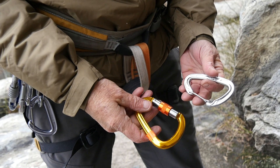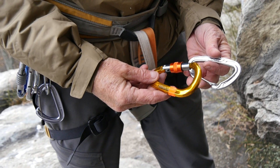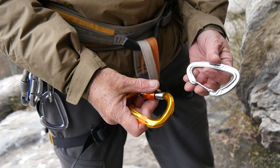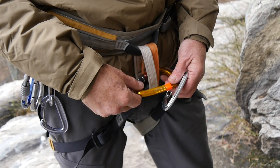Many climbers don't carry those oval carabiners, not as often as they used to. Most of us use asymmetrical carabiners now. So if you have to create a carabiner brake using this style carabiner, this is how you do it. You first start off with a locker, just like before — lock it up, orient it with the wide end out.